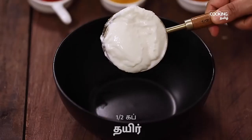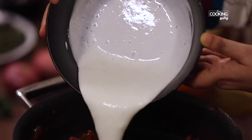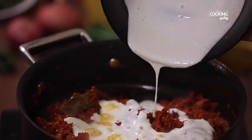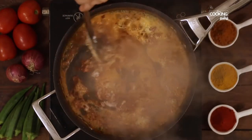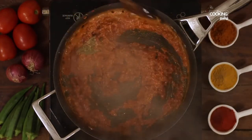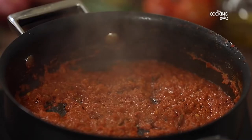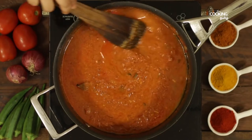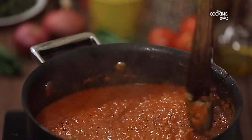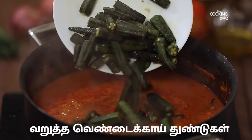Add 1 cup of thyre to whisk. Add the thyre to the masala and mix. Add 1 cup of thyre to the masala and mix. Add 1 cup of thyre to the lime and pour the outline, mix. Let's mix it.